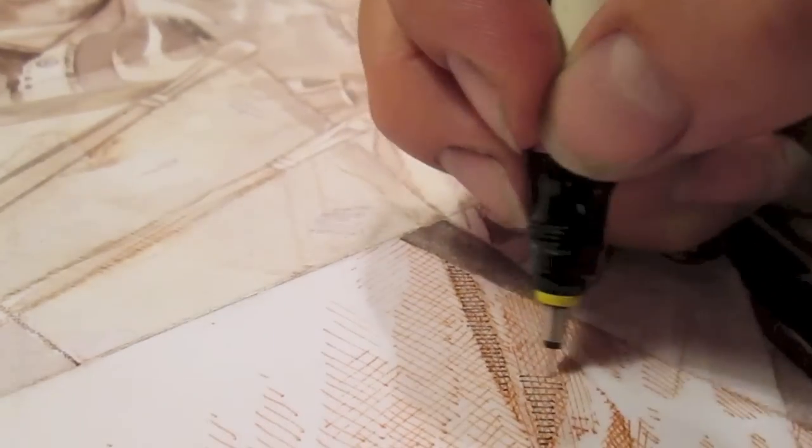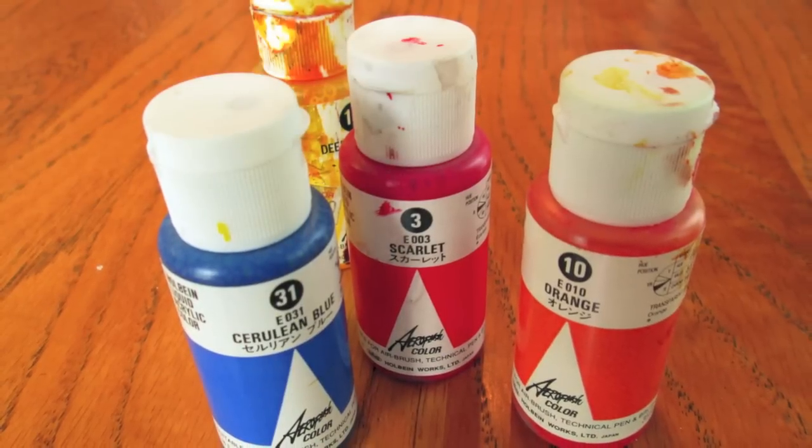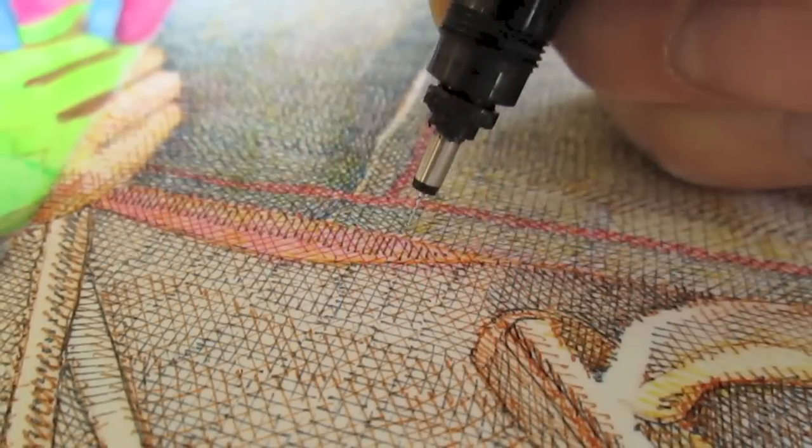The ink that I'm using in this rapidograph pen is actually not ink at all, but is in fact acrylic paint made to go in airbrushes. If it's good enough for an airbrush, it certainly is good enough for a rapidograph pen.